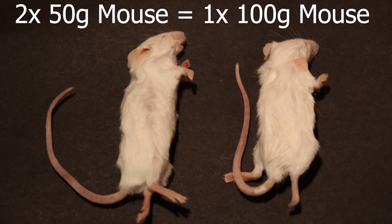So really it's much more fluid, but if you take that 10 percent rule and you say you're going to feed a 100 gram rodent, it's perfectly fine to feed two 50 gram rodents to make up that 100 grams of food.